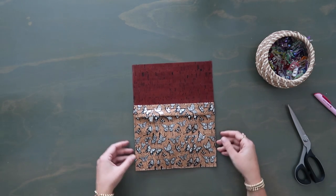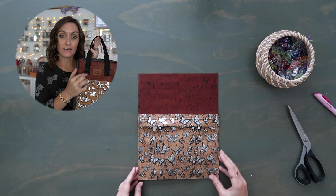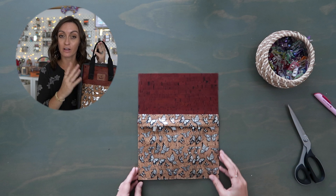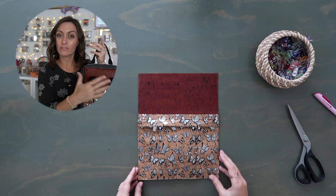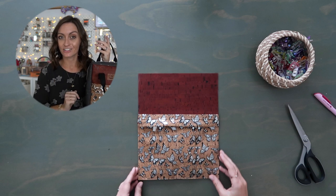The next step is going to be to attach the front handle to our front panel. Hey guys, future Jess here - don't forget if you don't want to add this front strap, just go ahead and skip this section. Like I said, if you don't really want this in the front of the bag and you're going to be using it a lot as a backpack, or maybe this is just a feature you're not into, skip this section. Don't worry about it - just add your tag and move on to the next section.